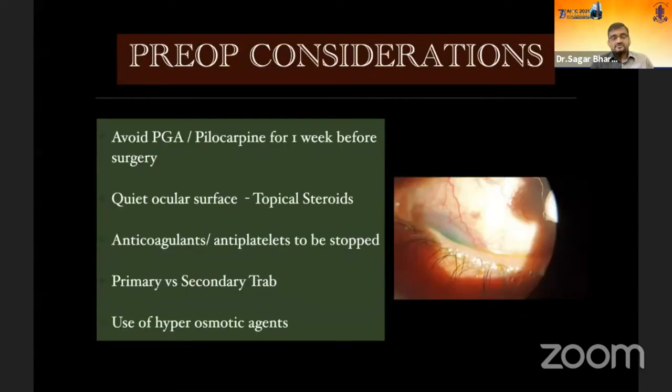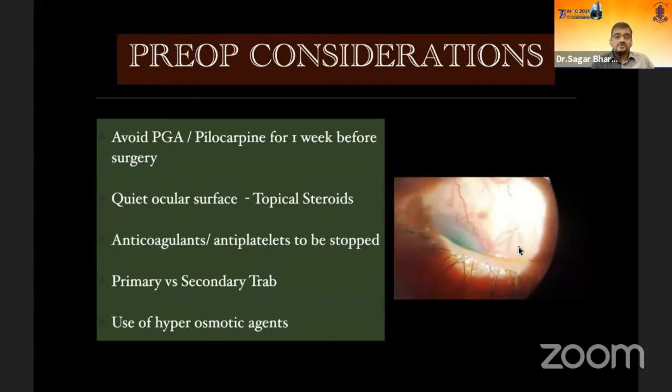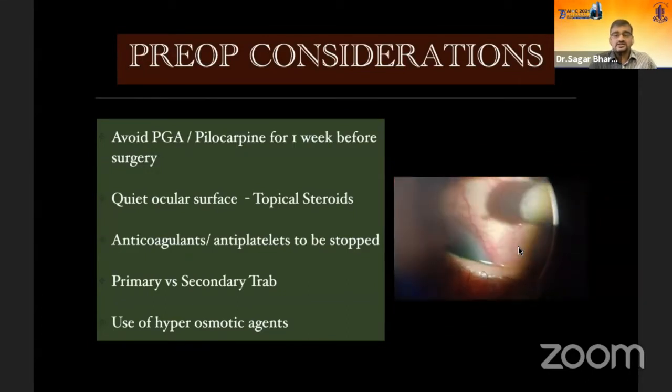For preoperative considerations, it's preferable to avoid prostaglandin analogs and pilocarpine a week prior to surgery because they are pro-inflammatory and will induce a big inflammatory response post-surgery. Try to quieten the ocular surface — a week of soft steroids like fluorometholone can always help. Anticoagulants and antiplatelets have to be stopped before surgery in consultation with the physician. If you're doing a secondary trabeculectomy, look at conjunctival mobility using a cotton tip applicator to identify which zone is relatively free. Hyperosmotic agents like mannitol have a role, especially if dealing with angle-closure glaucomas or very high IOP.